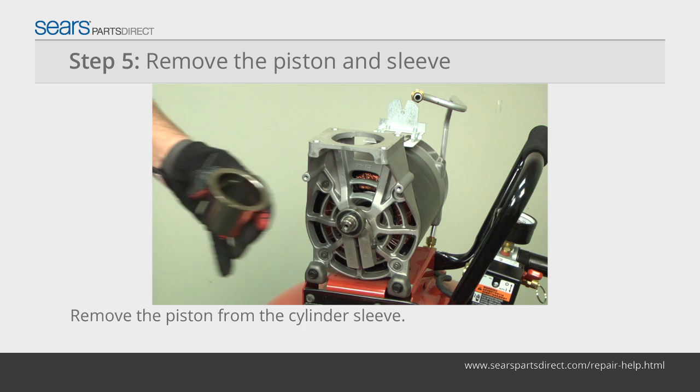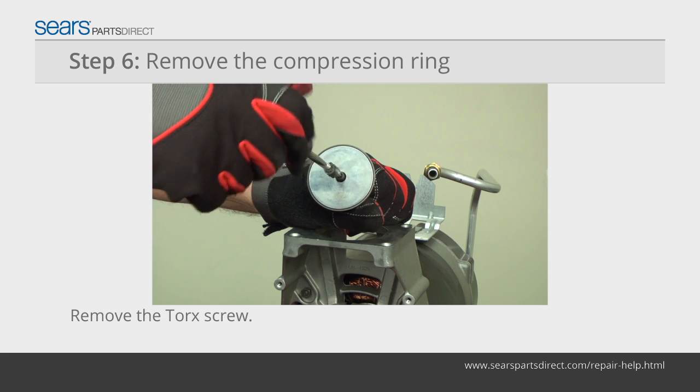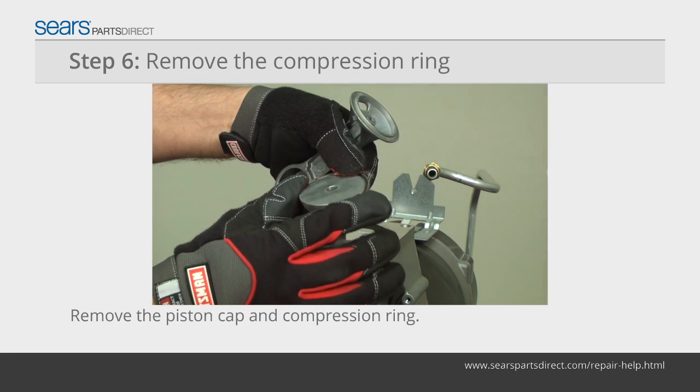Push the piston and cylinder sleeve up and out of the pump body. Push the piston out of the cylinder sleeve. Remove the torque screw from the top of the piston.